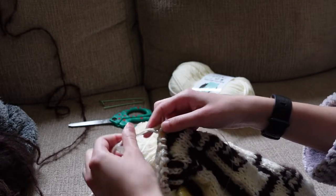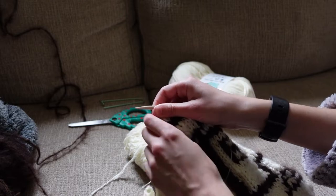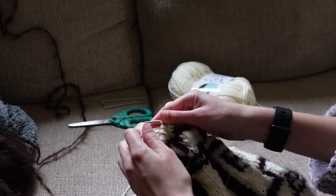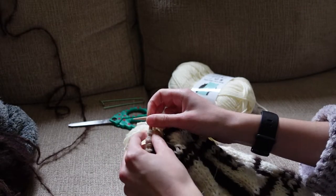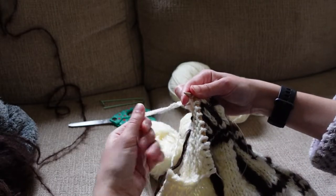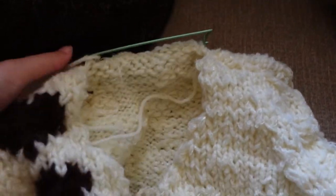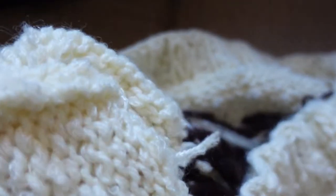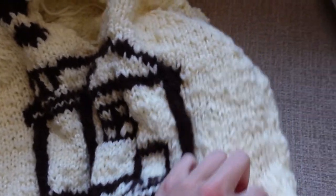Then you make the back. The back is exactly the same as the front, except you don't split it at the end to make the v-neck. You basically do your ribbing, you have your 54 stitches, you knit up until it is even with your front piece, so you can base off of the front piece where your sleeve hole should go. You start your decreases, and then to make the shoulder seams, you cast off five on each end of the top, and then you cast off five again on each end so that you have a tapered edge, and then you put the remaining stitches onto a stitch holder.